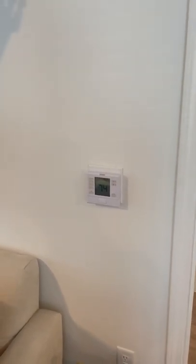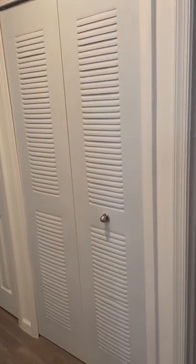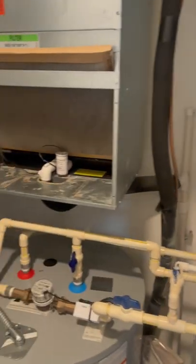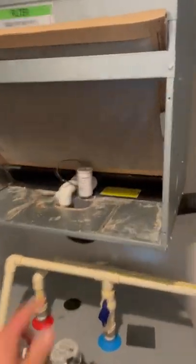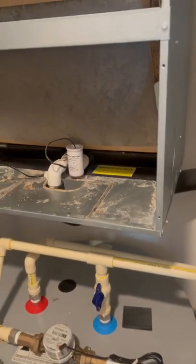AC is not working, it's hot — let's get this fixed. First thing I want you to do is walk over to the metal louver doors and open it up. Look for the float switch right here. This is a safety device that shuts the AC off when this pipe gets clogged.